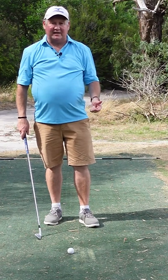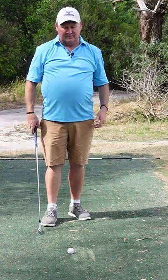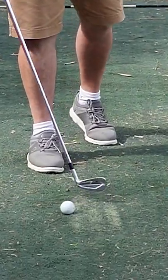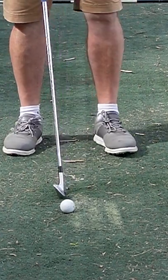Here's a really good way of training that's going to improve the quality of your strike with an iron. I've put three lines of chalk and the ball is right on the edge of the line.